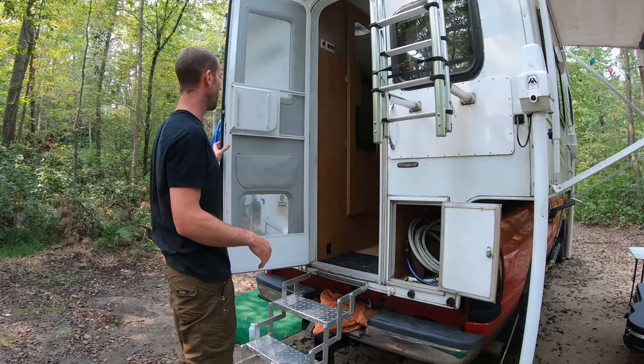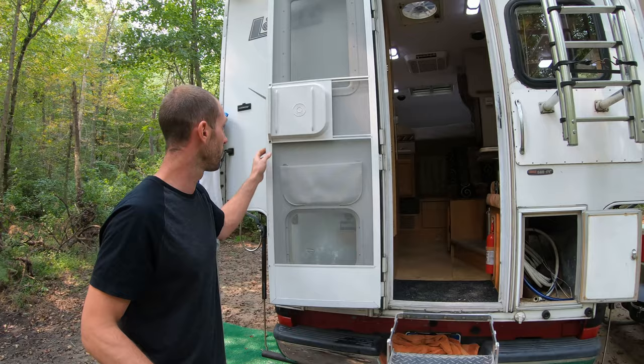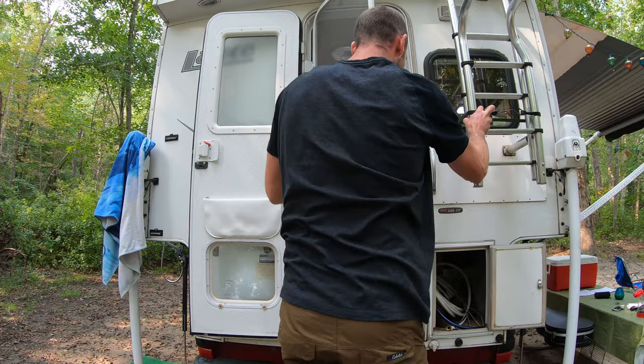Boom, we pop inside. You have a door lock on the outside — just latch that, and you're all good if you want to leave it open. Of course, you've got your screen door, which is separate. Come on in!